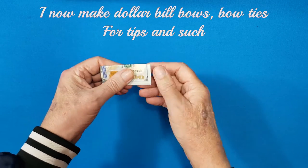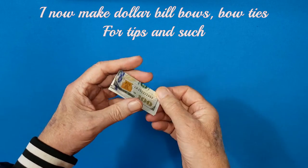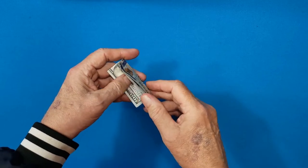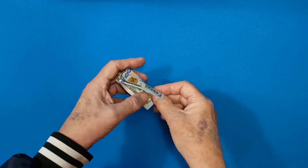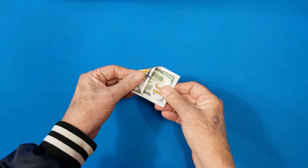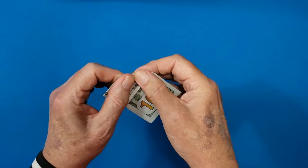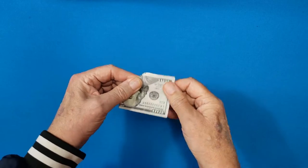The newer the bill, the more you crease it, the better it's going to come out. Now you spread it. Hold this down and spread this out like this. Hold it down, spread it so that you can bend it right along there. Fold it. Crease it. Boom.